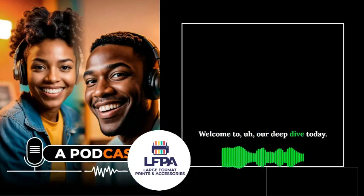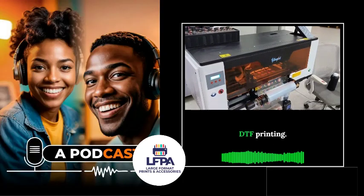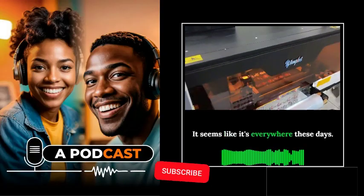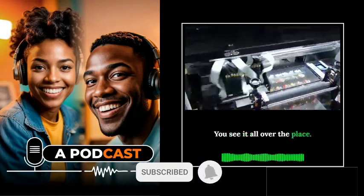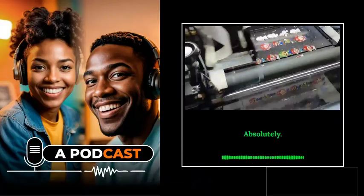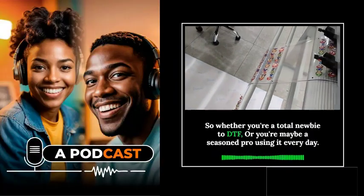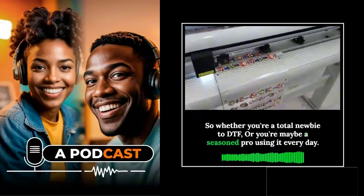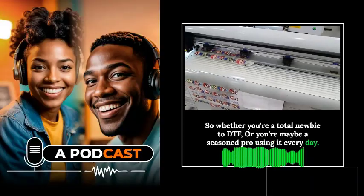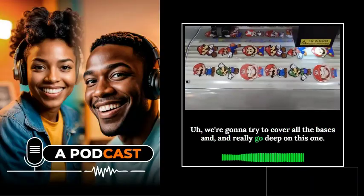Welcome to our deep dive today. We are diving into the world of DTF printing. It seems like it's everywhere these days — all over the place. Whether you're a total newbie to DTF or a seasoned pro using it every day, we're going to try to cover all the bases and really go deep on this one.